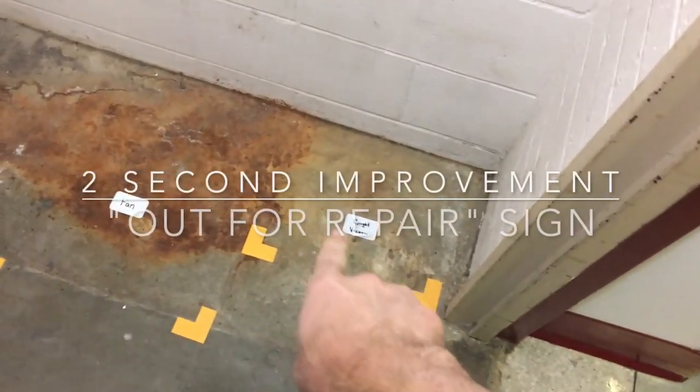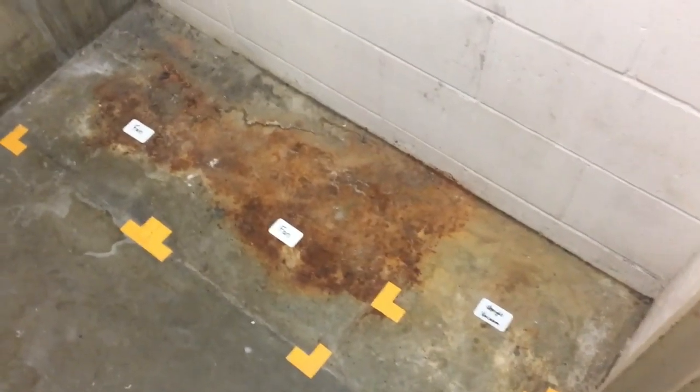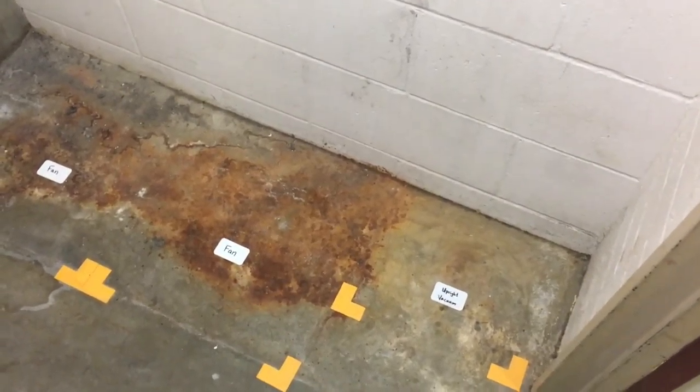We've got our floors marked — we have a place for a shop vacuum and two floor fans. Now if you were to come in here and see this, you would notice that the equipment is gone but you wouldn't know where or why. Usually what happens is somebody just steals it — one of these fans has been missing for almost a year. But the other fan and the vacuum had to be taken to the shop for repairs, and there's nothing in here to indicate that, so people are just going to assume somebody took them.